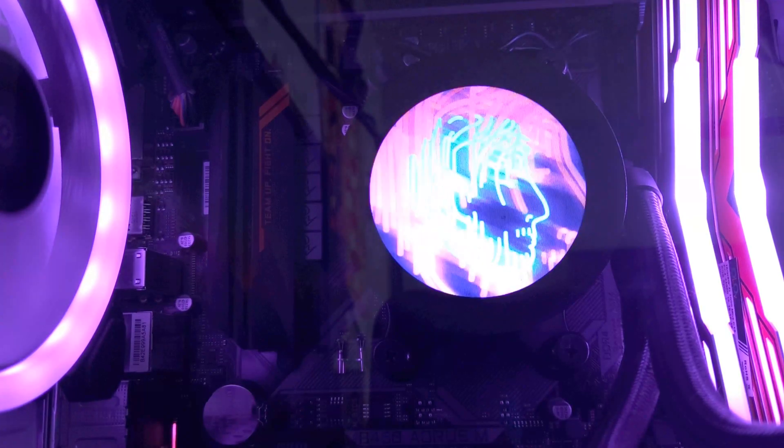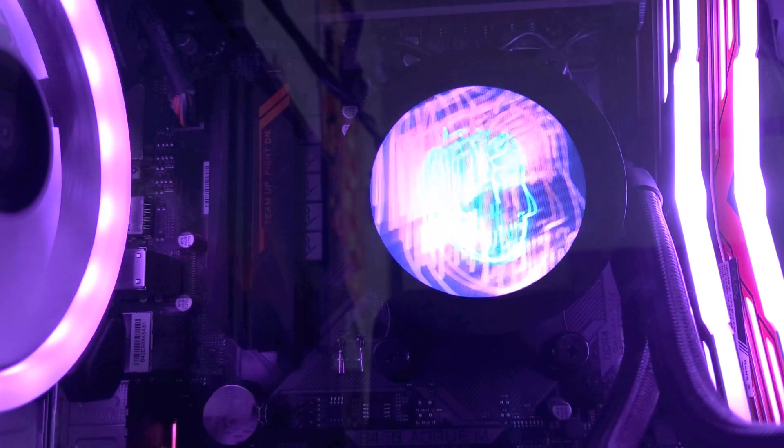Moving on to the pump unit itself, of course we have the 60 millimeter LCD display, which is really the talking point of this AIO. This is encased by a very high quality black plastic that is pretty scratch resistant. The backplate is made out of copper, which seems to be par for the course for AIOs of this type.